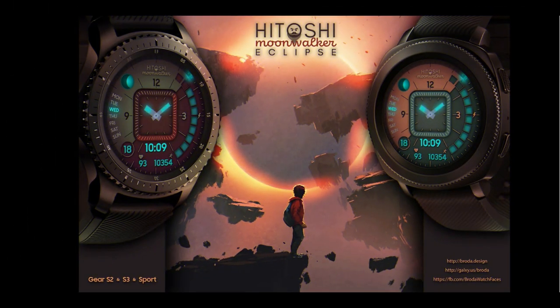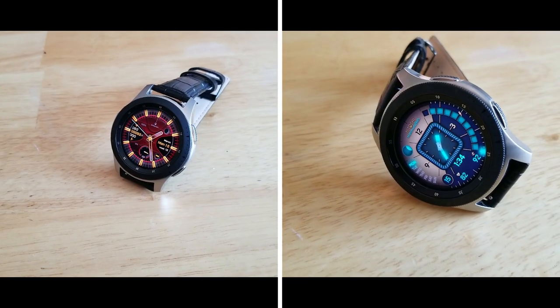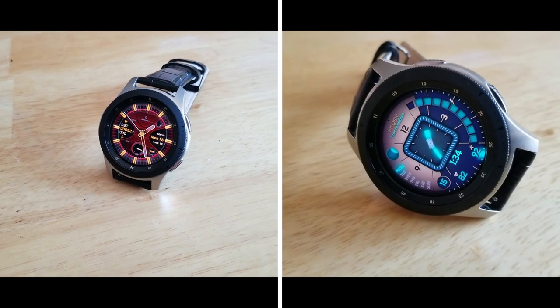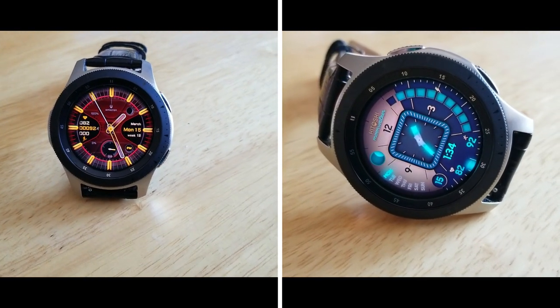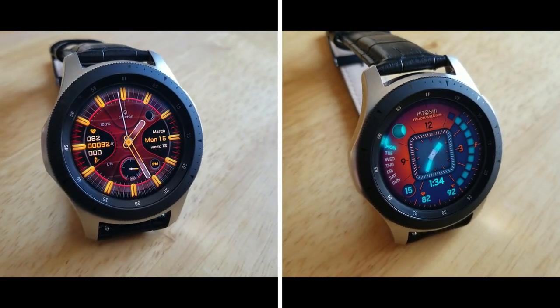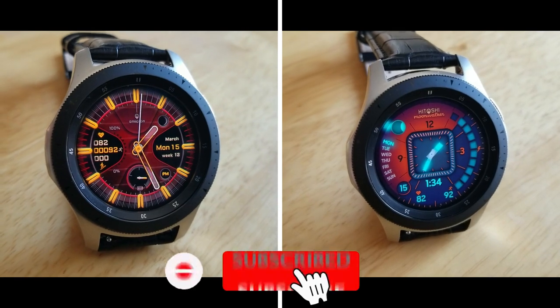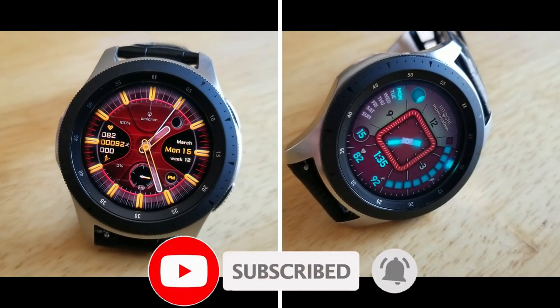That's just a quick recap of these free watch faces you can pick up from Broda for a very limited time. Don't forget that I always include the direct links to the watch faces I review down below in the video description, so if you want either one of these designs make sure you click on those links. Thanks again for watching and for supporting the channel — please remember to smash that like and subscribe button before you leave. I'll see you all in tomorrow's video!